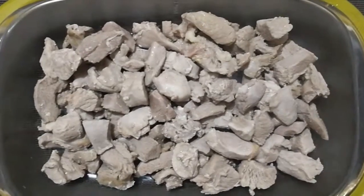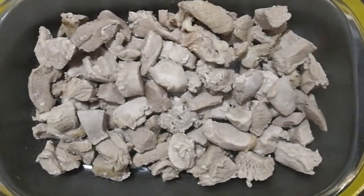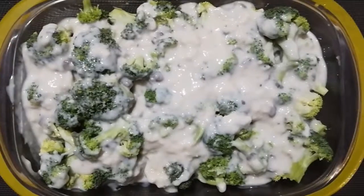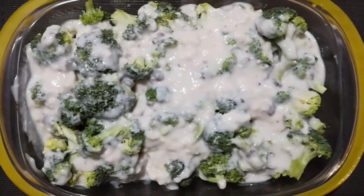The first step is to take your turkey breast and cook it in water. I cooked it with some extra chicken bouillon on the side. Once you've laid out your turkey, you can spread out the rest of your broccoli all over the plate. Combine the cream of mushroom with the skim milk and then pour it all over your plate.